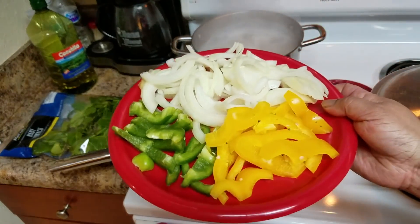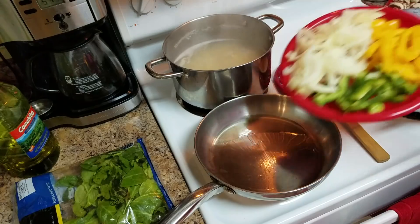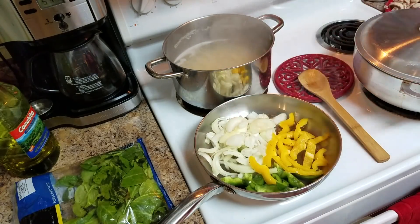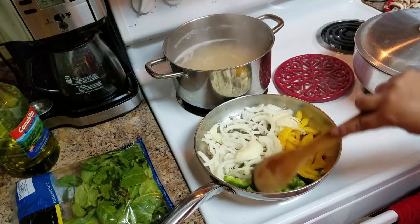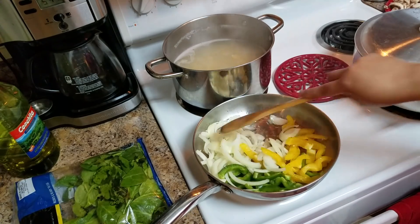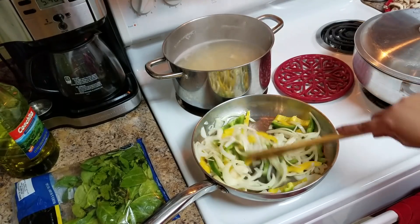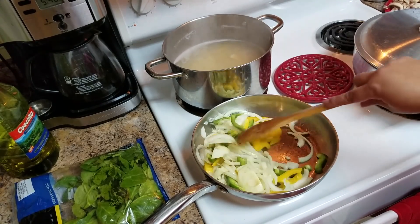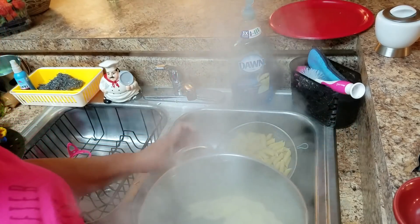I'm going to add the green peppers and onions first, then the rest of the vegetables, and cook them while stirring constantly. The pasta is done now — I'm just going to drain the water.